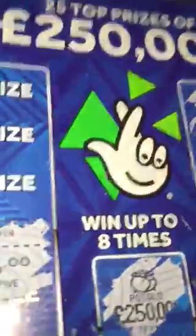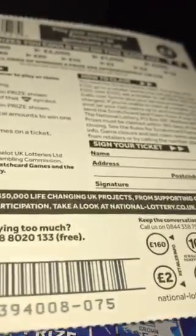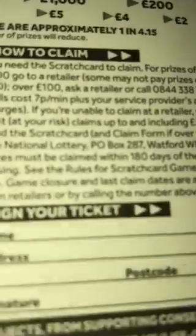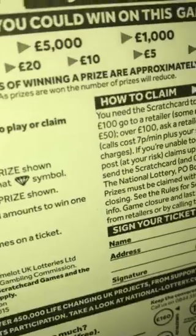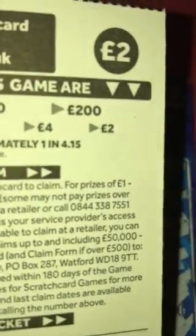Can you believe that out of ten cards we've won one — just five pounds. You look at the back and it tells you the odds. It says on the back of this card: overall odds of winning a prize are approximately one in four point one five. So obviously that doesn't mean you're always going to win one in four, but I would have expected to win on about three of these scratch cards roughly — and obviously I didn't. Twenty pounds spent and I only won a fiver back.